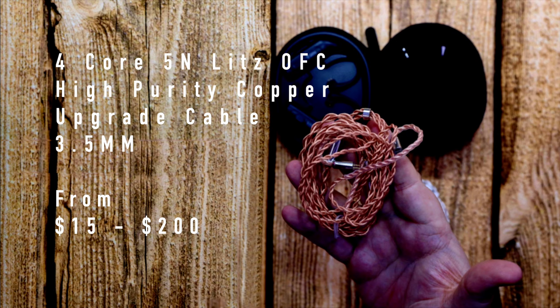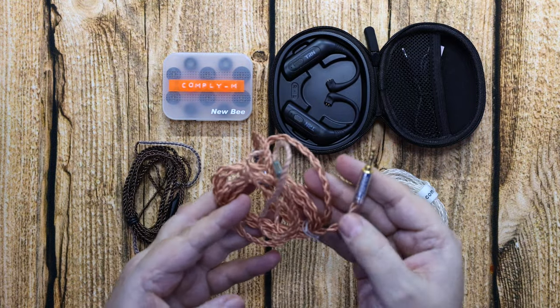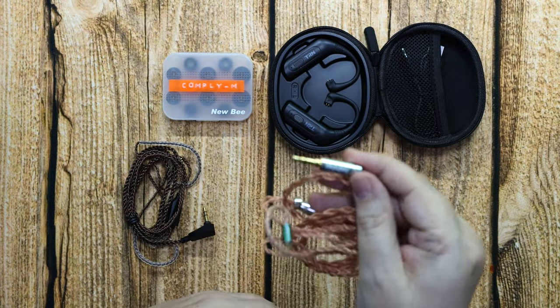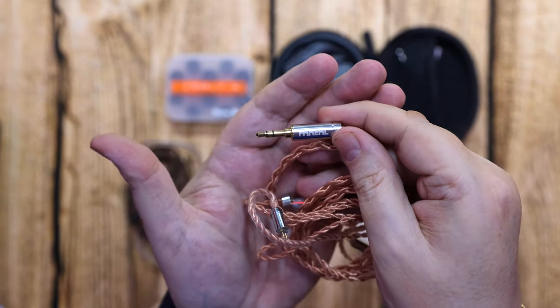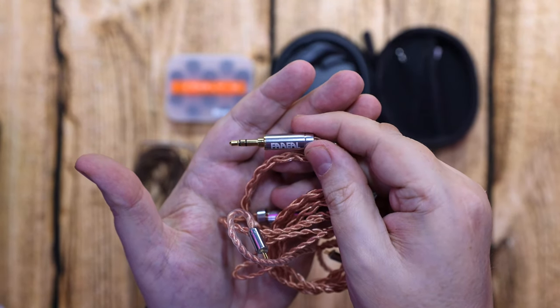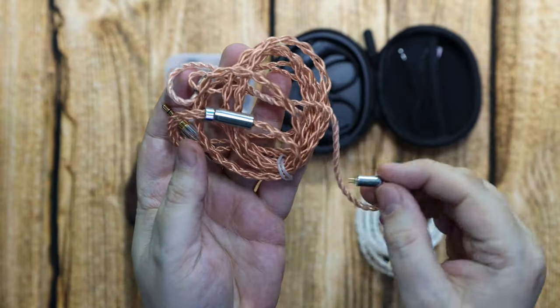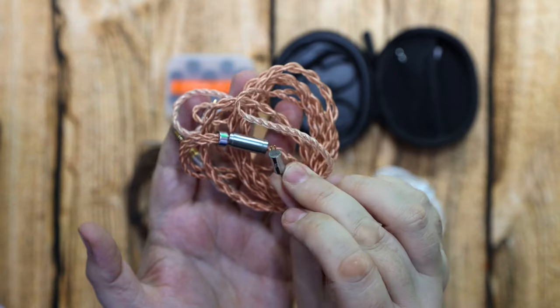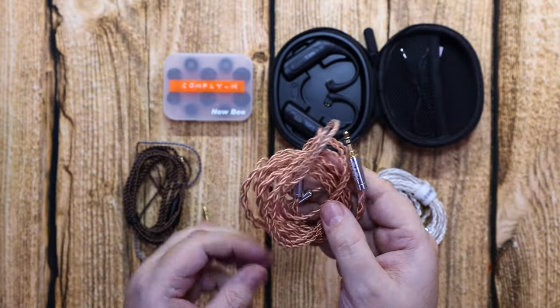This is a copper one — pure copper inside — and it's from $15 to $200 depending on the manufacturer. Nice quality, nice feel, much less easy to tangle. It's got nice stainless steel ends with gold plated pins.